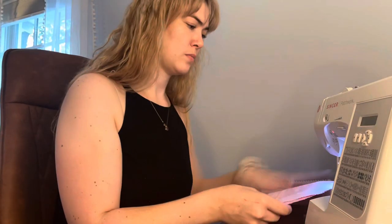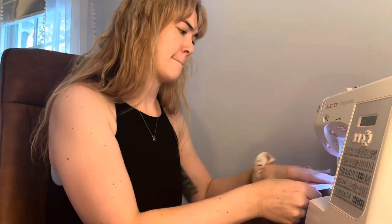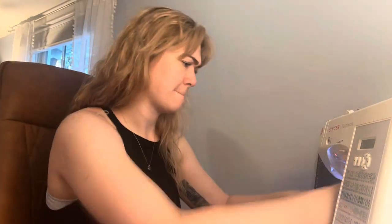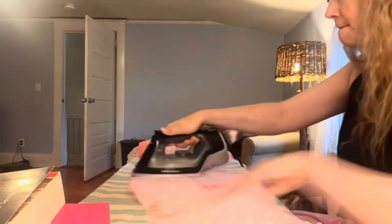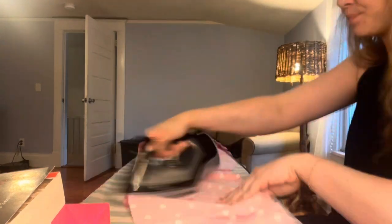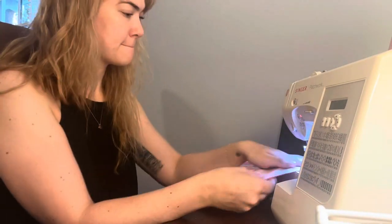I started out by making the bodice and the bodice lining exactly the way that the pattern tells me to. Then once I had that all sewn together, I went back in and cut off the straps from the original pattern pieces so that I knew where the strapless part of the dress would hit and I knew it would cover everything that needed to be covered. Here I am pressing out my seams in preparation for sewing the lining into the bodice, and here sewing the lining and the bodice together.